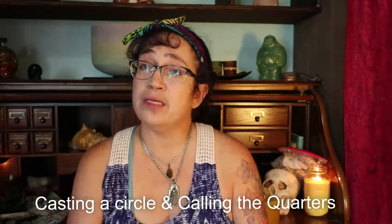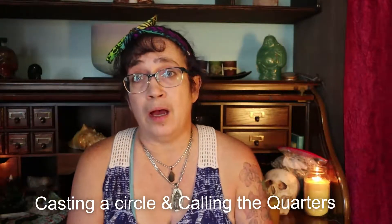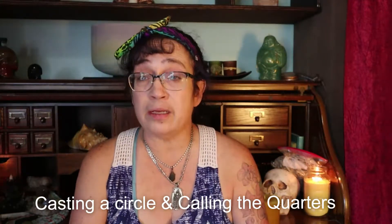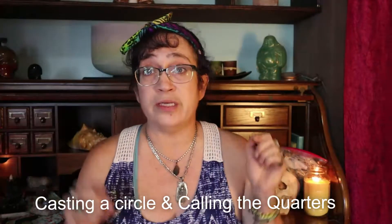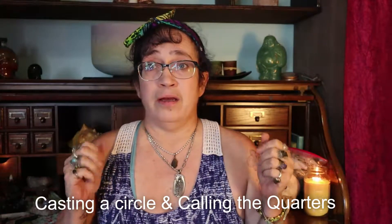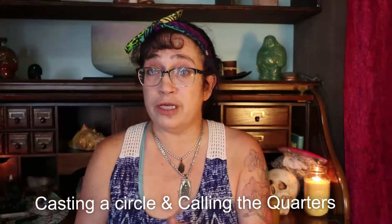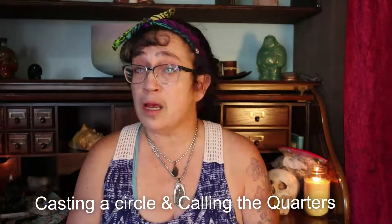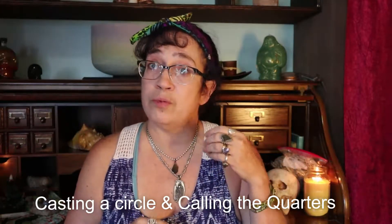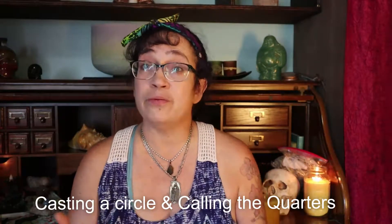Hello everyone, and welcome back to our channel. This is Deja with Twisted Sisters Mojo. I want to give a shout out and a thank you to all of our new subscribers. Every time I get notification that someone new has subscribed, I'm just thrilled. So thank you all so much. And if you're new to our channel and you haven't subscribed yet, do us a favor and hit that subscribe button. We try to make sure that we respond to all comments and we really love interacting with y'all.